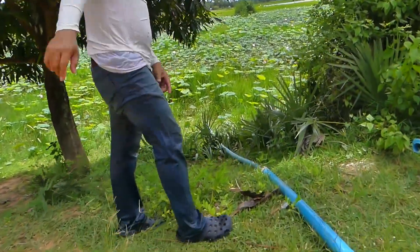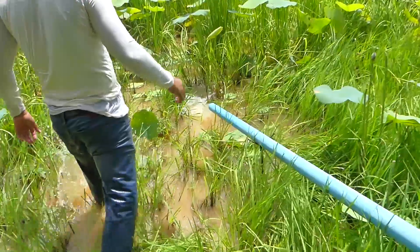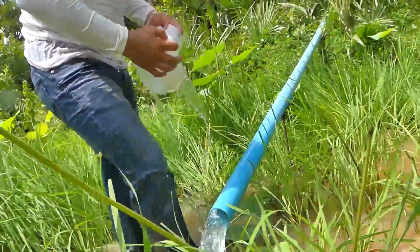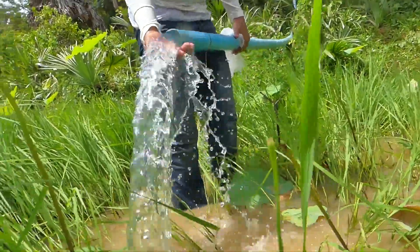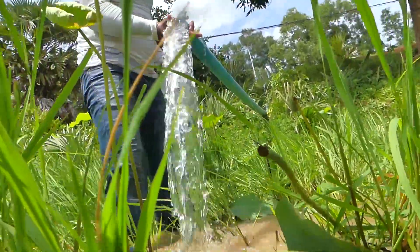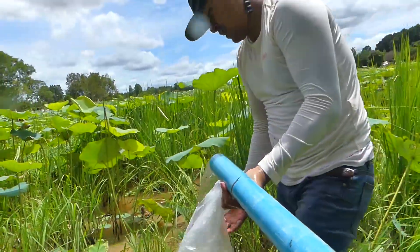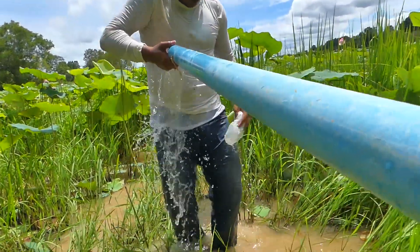Oh my god, it's gone! Let's see the output water. Here is the level, here is the plastic that I just made it swallow from the other side, and here's the water — the amount of water is very, very strong. Oh my god, super strong! This is more than a promise — really, really strong. Even when I take it very high like this, the water is still coming, and the water is clear now.